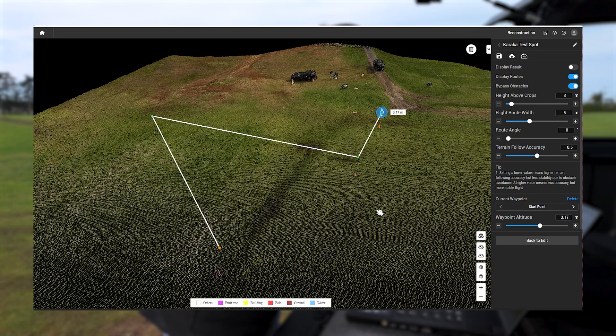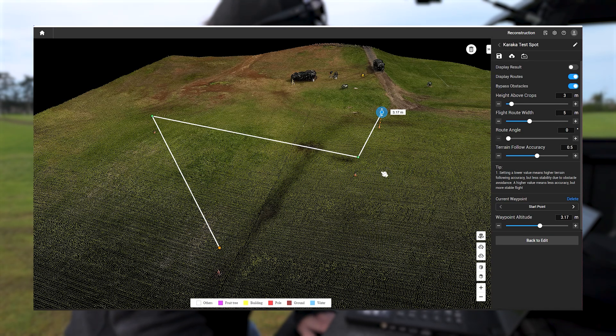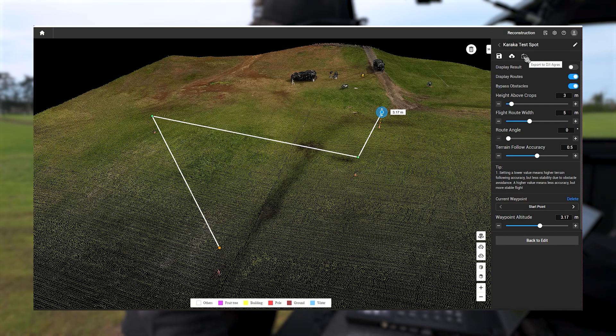Grab an empty SD card, put it in your card reader, stick it in the laptop or PC, and all you're going to do is export the file to the SD card. And that's our mission set up and ready to go.